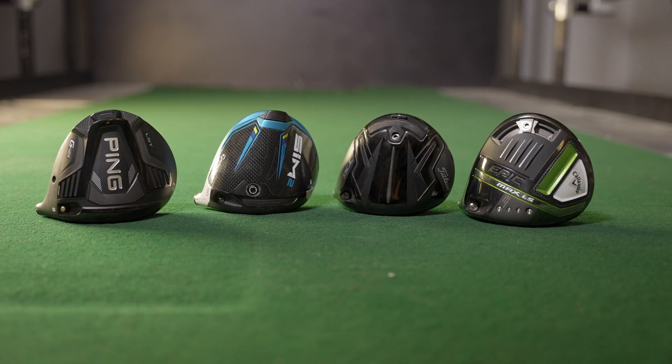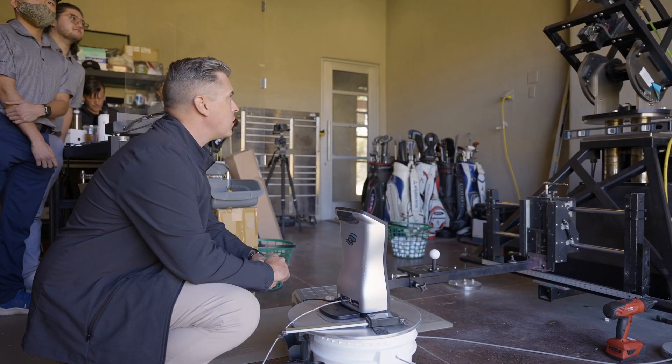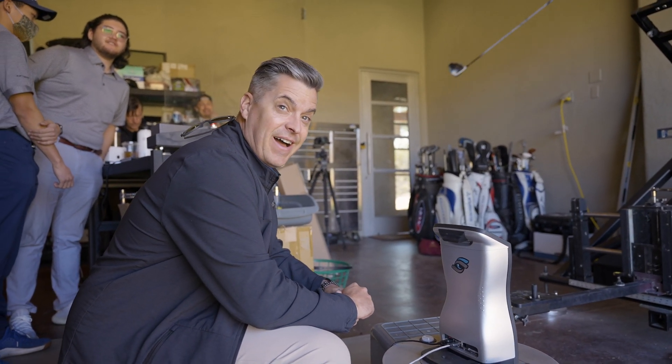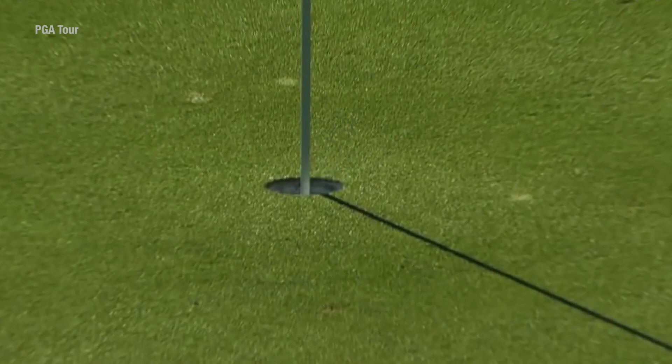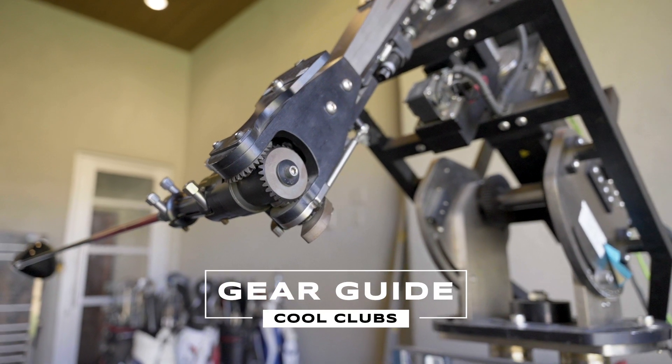The new 2021 drivers have officially been on the market for a while now, so we thought it's about time we put them to the test. To get this review right, we sought out the Iron Byron — you probably recognize him from the Phoenix Open where he hit a hole-in-one on hole 16. Now he's going to help us help you pick the best driver.